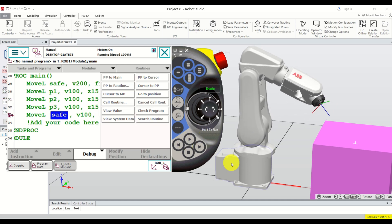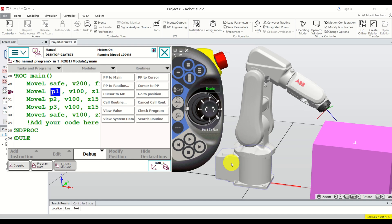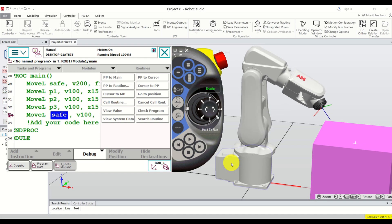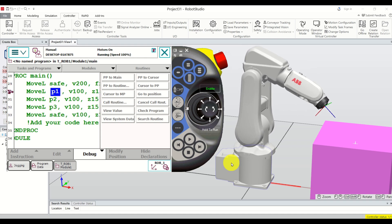Very easy — everyone can learn to code ABB robots, literally in 10-15 minutes. However, learning how to code ABB robots in a safe manner is very challenging and takes probably years of experience. That would be all for today. Thanks for watching.